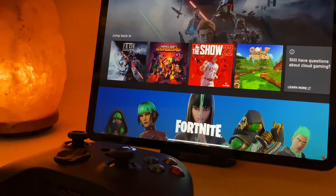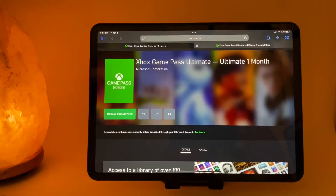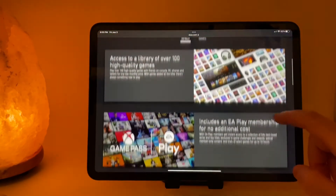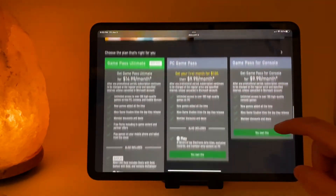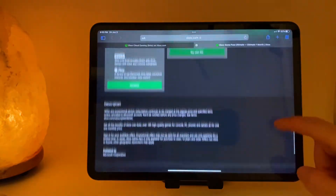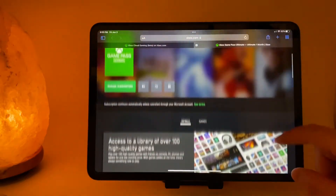Today we're going to talk about Xbox Cloud Gaming on the iPad and the iPhone. To access the Xbox Cloud Gaming service on your iPad and iPhone, you're going to need to enroll in the Game Pass Ultimate Plan. I'll leave a link below to their current offer to buy one month for $1 and get two months free.